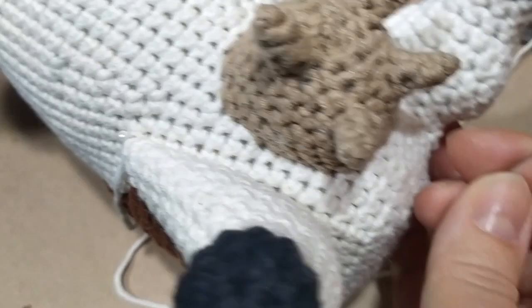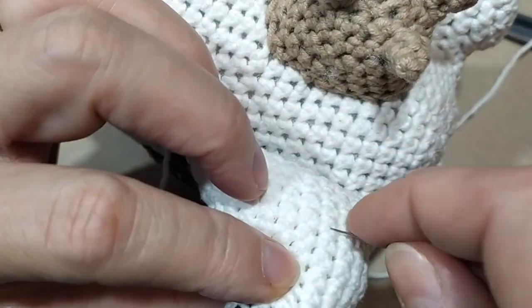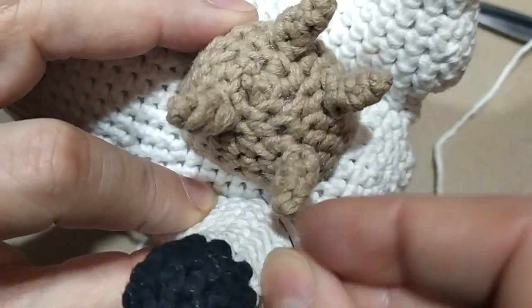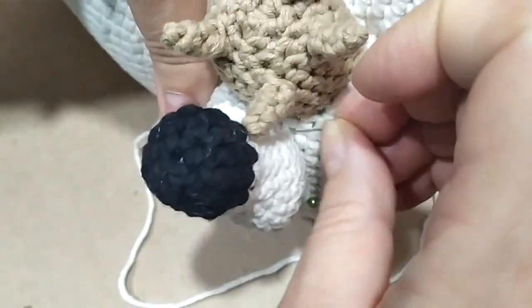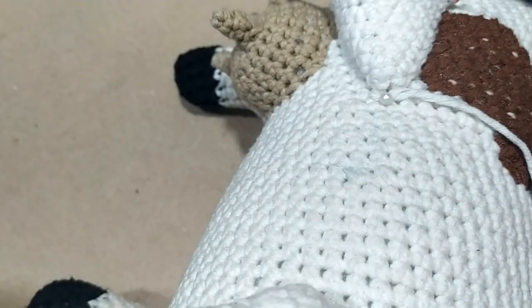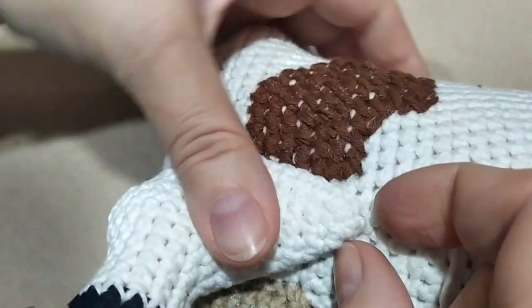То есть, когда будет пришиваться нога, потом мы её пришиваем вот тут — возьмём повыше. Вот в этой части, вот так напротив, как она лежит. Вот тут. И так её и будем пришивать вот тут. Вот так в этой точке пришиваем. Вот так по кругу пришиваем ногу теперь. Заправляем нитку в иголку. Заправили ниточку в иголку.